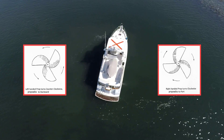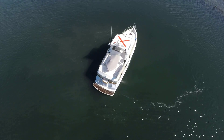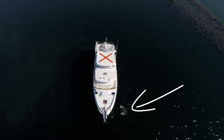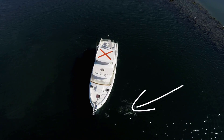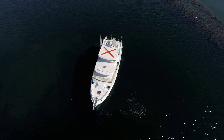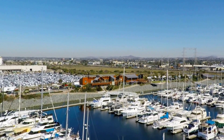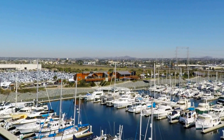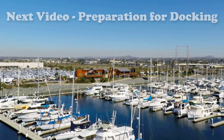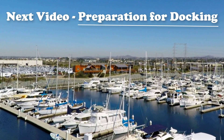You'll find that the pivot is less effective when prop walk works against you each time you go into reverse. Then try adding the thrusters, if you have them, to see how it improves your performance. Once you're comfortable pivoting your boat in open waters, try using the same technique in closer quarters — before long you'll be maneuvering through the tightest marina with complete ease. Coming up next: a discussion about preparation for docking. Stay tuned for more fun stuff.